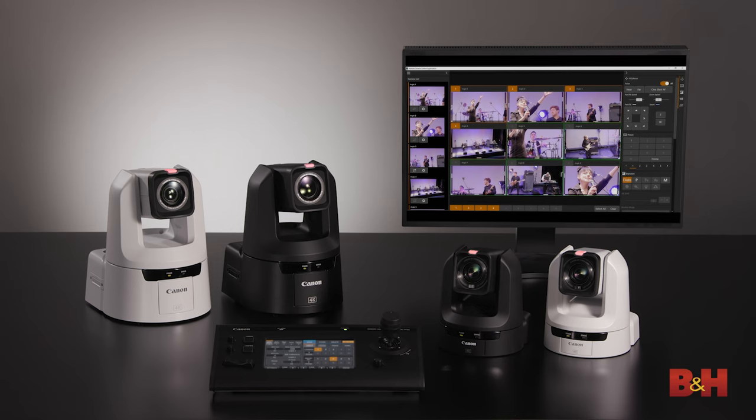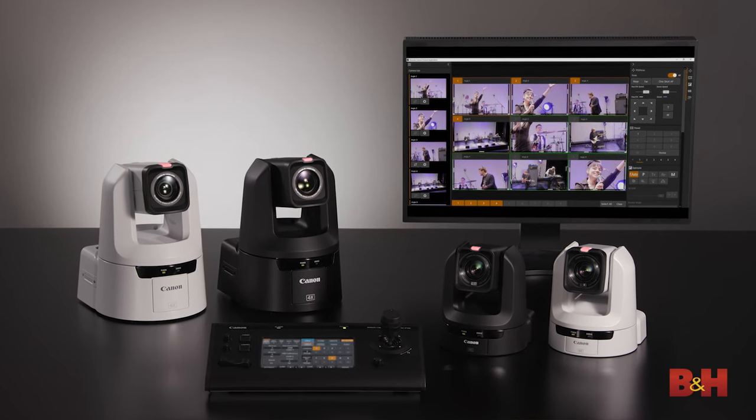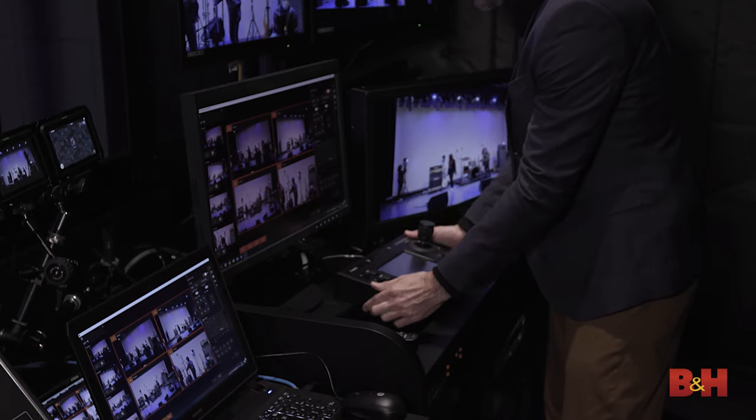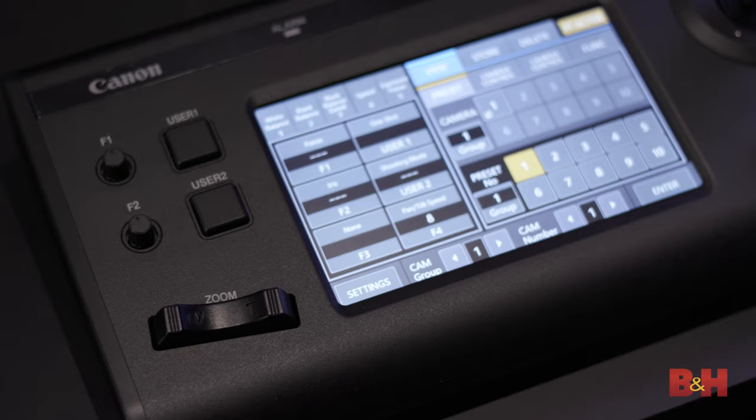Hey everyone, Doug here with B&H. Today we're looking at three new products from Canon — the first in a new line of PTZ cameras: the CR-N300 and CR-N500, which are two PTZ cameras, along with the RC-IP100, which is a joystick controller intended for those PTZ cameras.